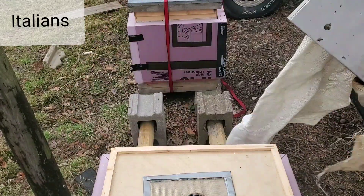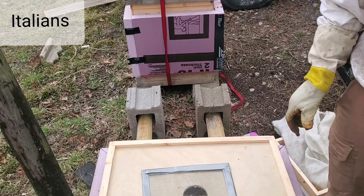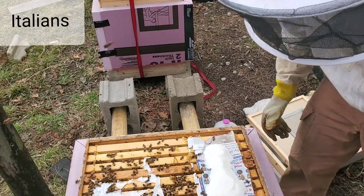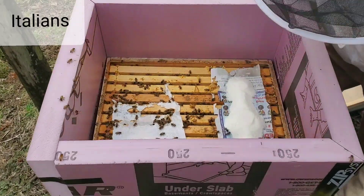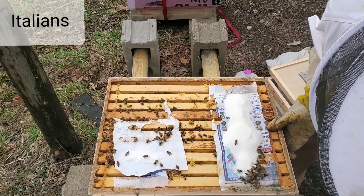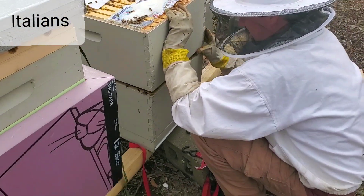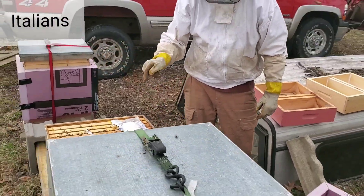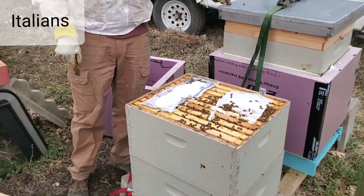That was the Italians, and now we're going to get into the Carniolans and pretty much do the same deal. I'm going to try to be quicker — I just haven't been into a hive yet this year. You're seeing pretty much the same thing: bees wall-to-wall. I'll split the two boxes and peek in the bottom box to get an idea of food stores. Not near as many bees down in the bottom, so this hive has less bees, but still plenty in there. As heavy as that is, I'm not worried about this hive. I'm not going to put a feeder on them — instead I'm going to give their feed to the Italians.